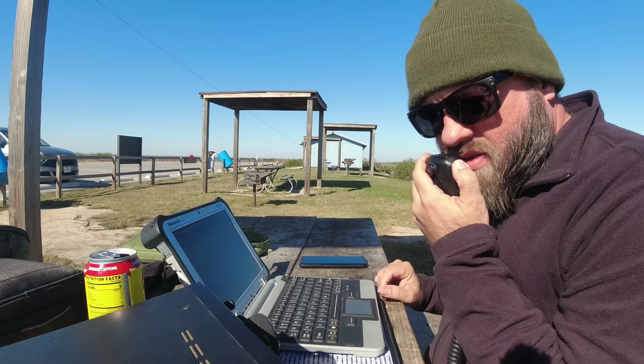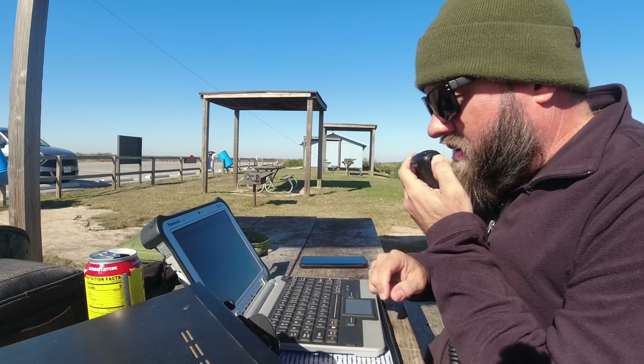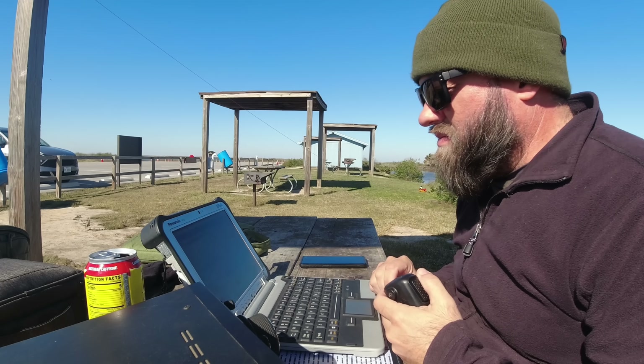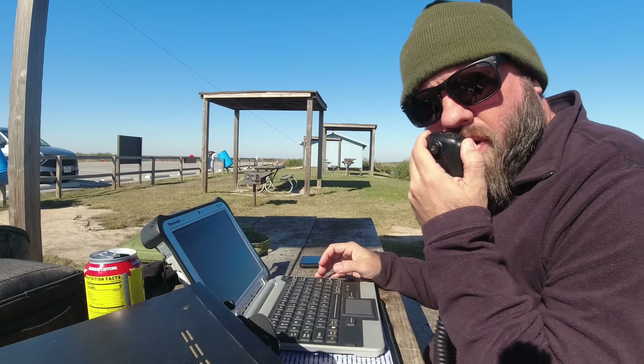November Lima Charlie Tango — 5-9, San Diego, California. 5-9 signal from San Diego, very good. Thanks for California, good to work on 10 meters.